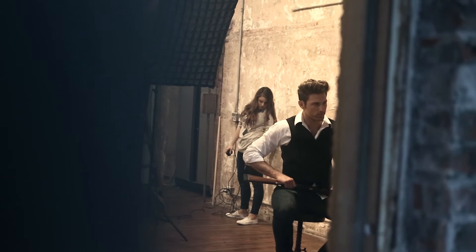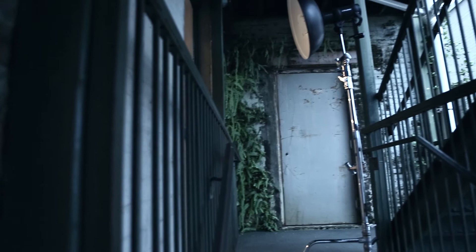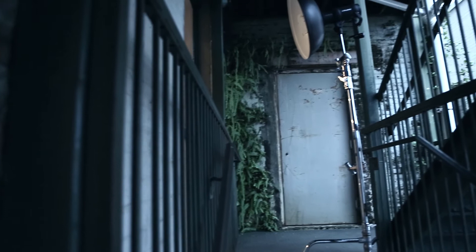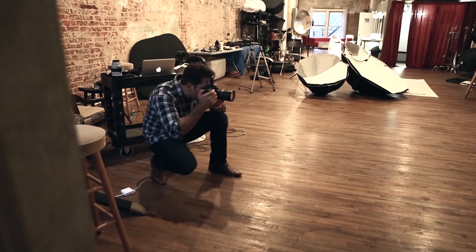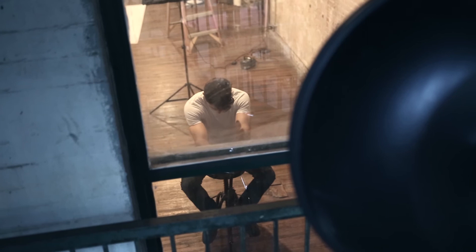We did this by taking the Profoto B1 — which we love — and putting the beauty dish on it, firing it through the window to give us that moonlight or light-coming-through-the-window effect. We added just a little bit of fog to give some ethereal intensity, then lit Paul's back to define the model more. We really enjoyed what we came out with.